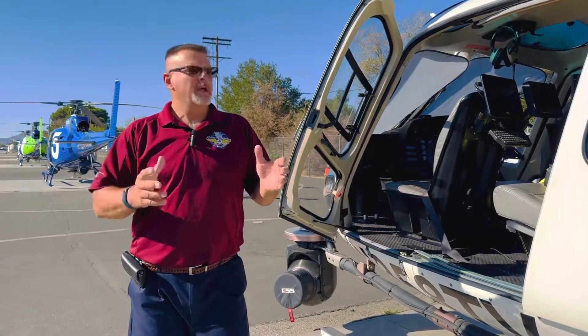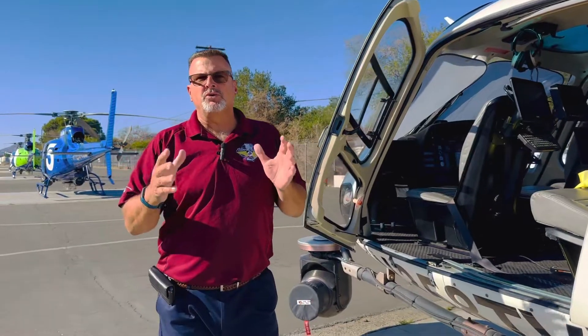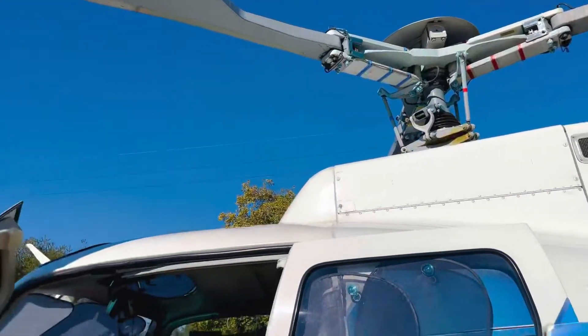And you're going, what the hammers? On an A-Star, there's all sorts of things that we do to keep it balanced and keep it smooth. Like on our rotor system, we track and balance and we have control tabs that we do so it flies smooth and everything.